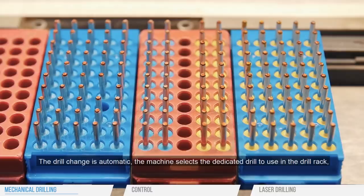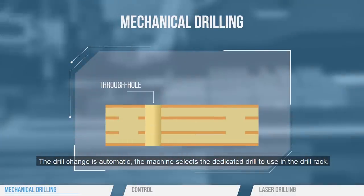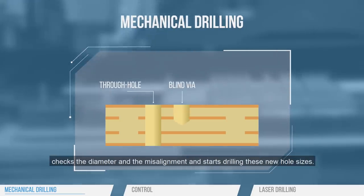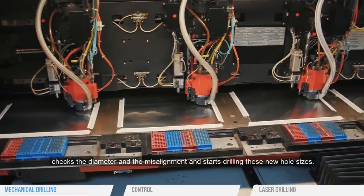The drill change is automatic. The machine selects the dedicated drill to use in the drill rack, checks the diameter and the misalignment, and starts drilling these new hole sizes.